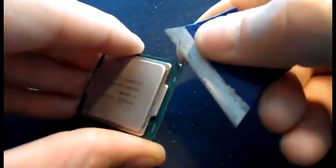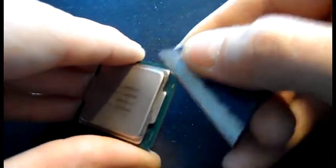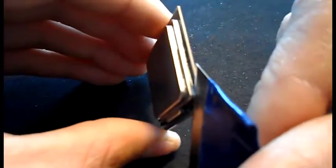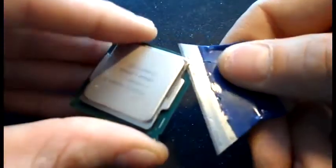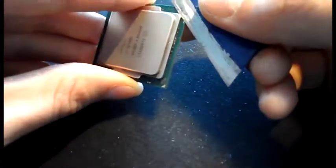It looks like I'm pushing quite a bit of pressure on this, and I am, but remember I'm pushing this blade up towards the top - this stops me slicing through anything. Just want to take it easy, slowly prize off the edge. You can see the razor blade stuck in there. Going to keep pushing, just want to work each corner first. Remember, keep that pressure going towards the heat spreader - super important.